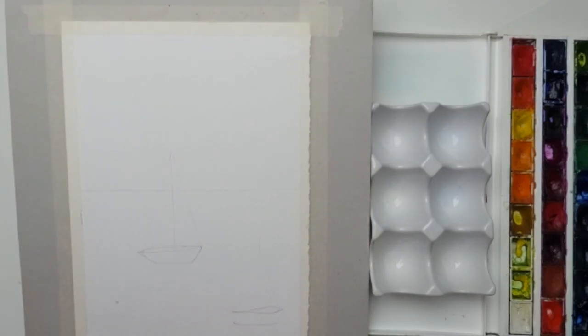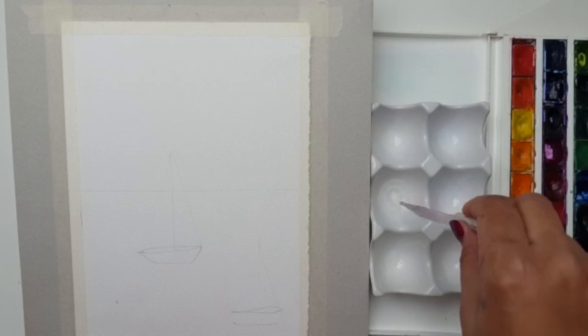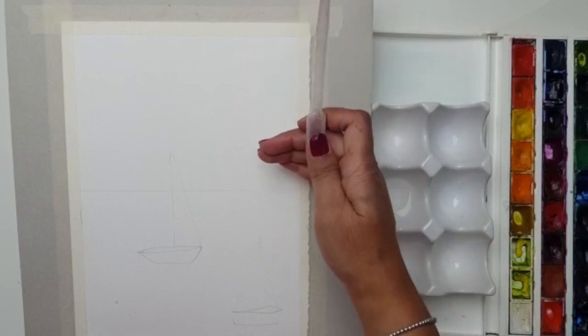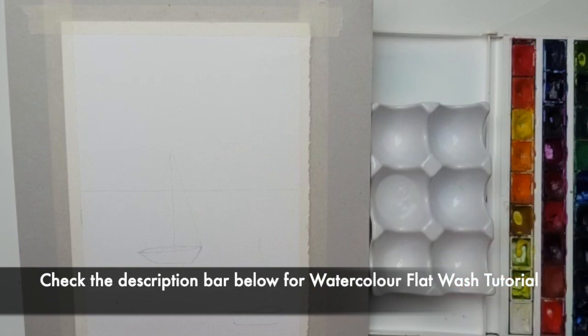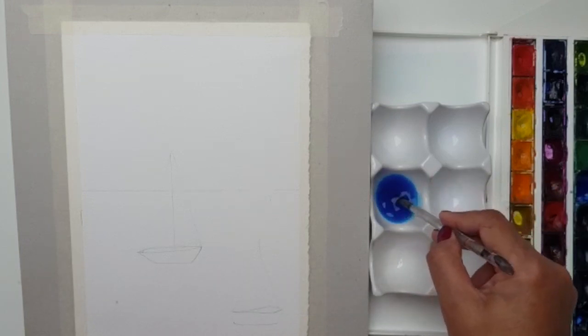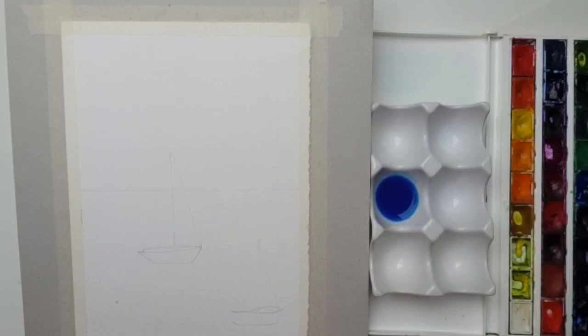We'll start off by mixing the paint. I'm going to use my pipette to show you how much water we'll need. We need to make sure we have enough paint to get us from the top right to the bottom. When doing a flat wash, we can't run out of paint — if you do, it will dry and leave streaky marks. With my mixing brush I'm taking some cerulean blue and mixing it into the palette. We have quite a watery mix, but make sure you put enough pigment in to get some lovely colour.